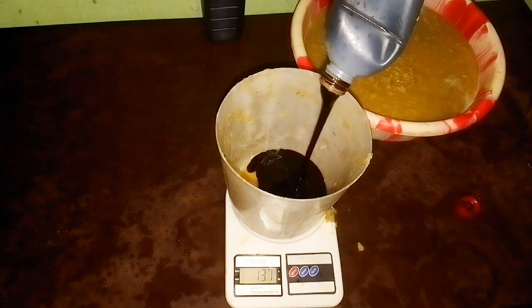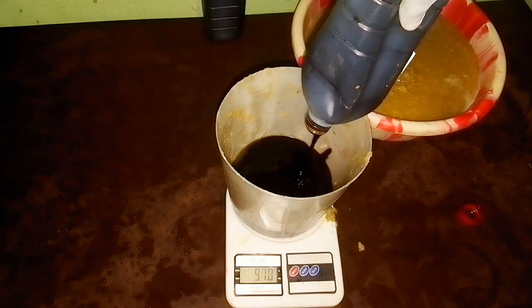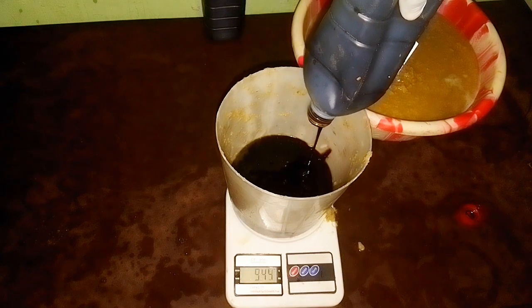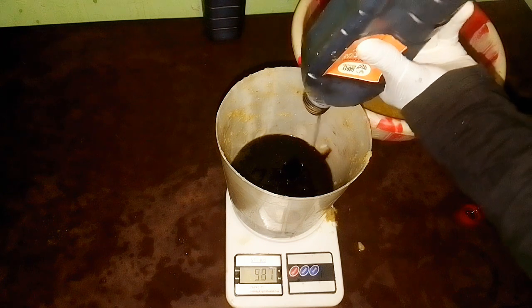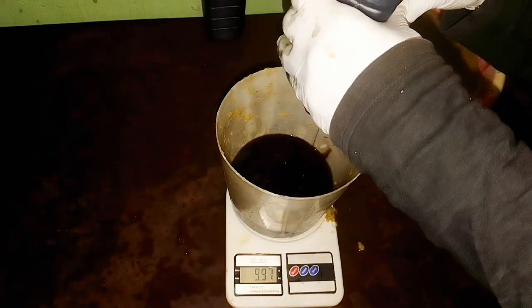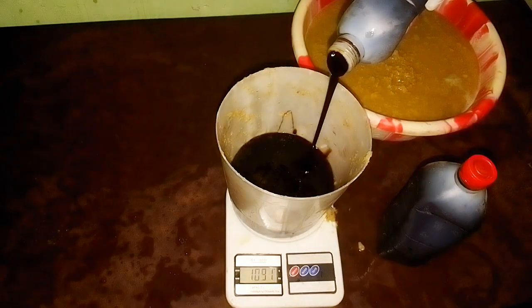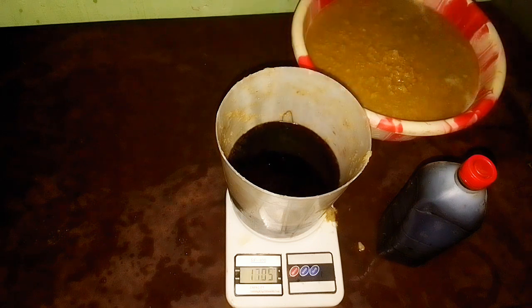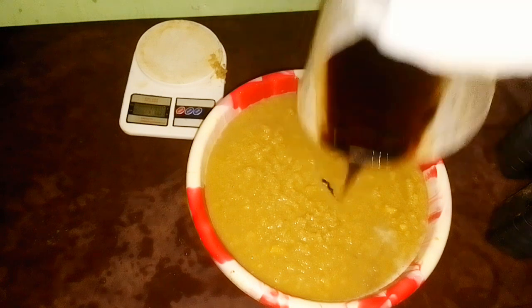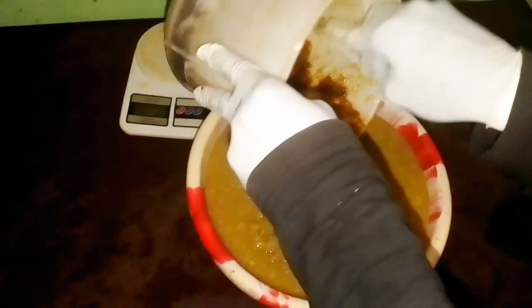Now, how do you know the quantity of molasses to use? After mixing your organic medication, you weigh it. Here we have 5000 grams, which is 5 kg — that is 4 kg of ginger plus 1 kg of garlic. You then divide that quantity by 3. So 5000 divided by 3 equals approximately 1666 grams, which is equivalent to 1.6 kg of blackstrap molasses.